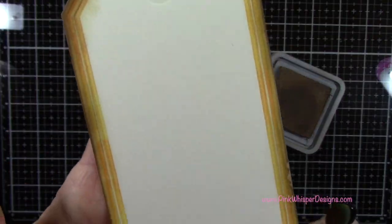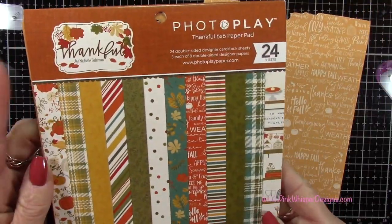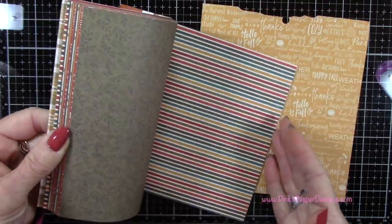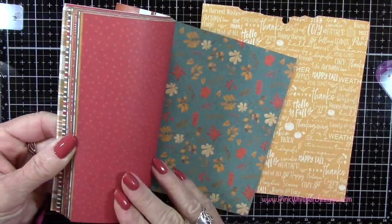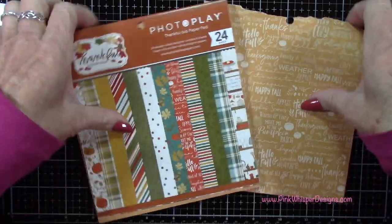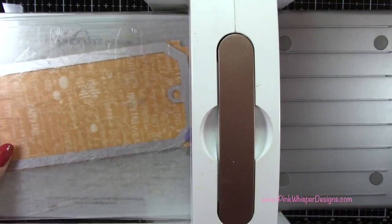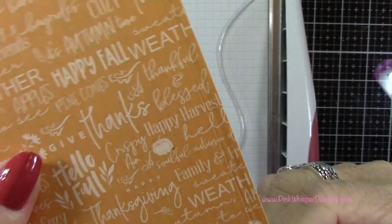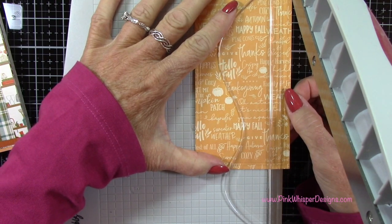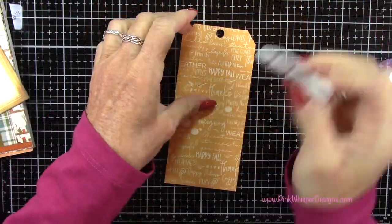You can see we have that inked up. Now we can grab some patterned paper. I'm going to the PhotoPlay Thankful paper pad — this is a 6x6 double-sided pad — and we're going to be using that mustard color. These papers are just beautiful and great for fall projects. Once we've decided on the pattern, I'm going to take that largest tag and die cut it. Now I'm cutting away anything that's embossed — that embossed frame all around the tag — I want to make it a little bit smaller so it fits nicely into our larger tag.